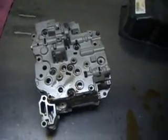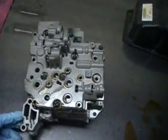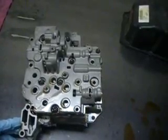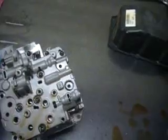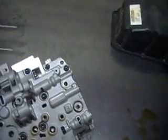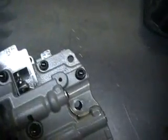Now for the valve body, we're going to disassemble the valve body. I just want you to make a note of this — this is a vented type valve body. There is vented and non-vented. The way to ID them is by this little hole right here; that's a little vent.